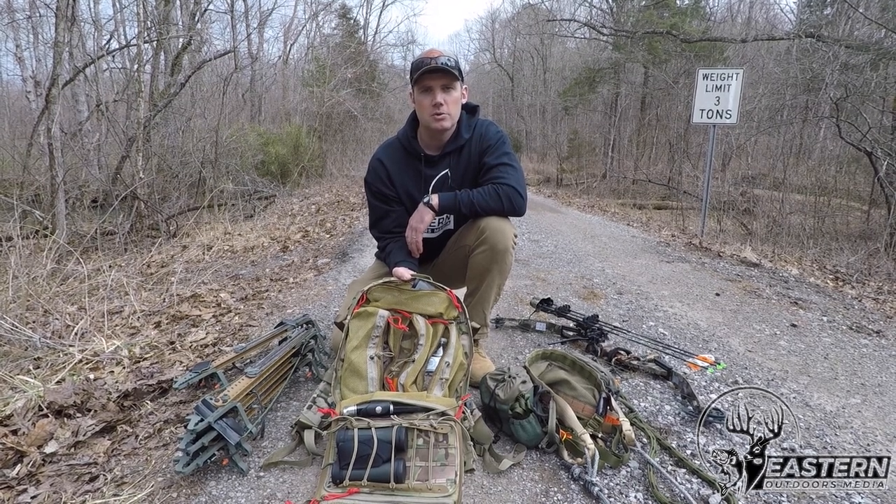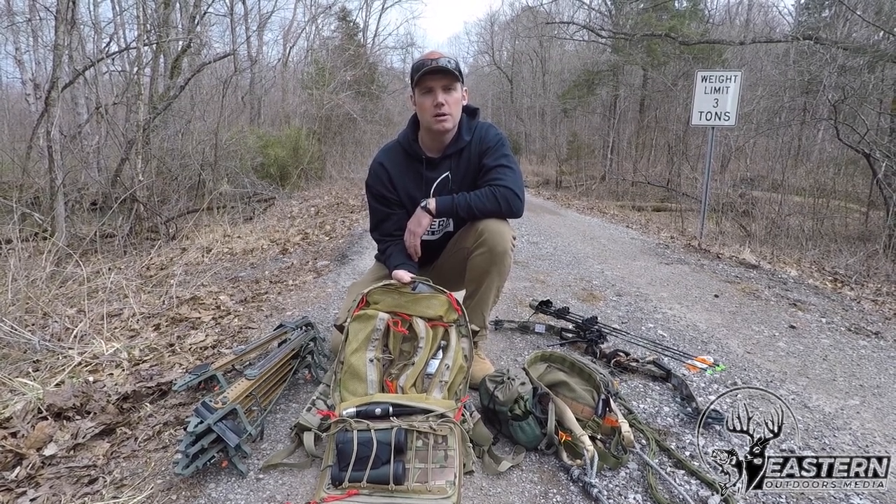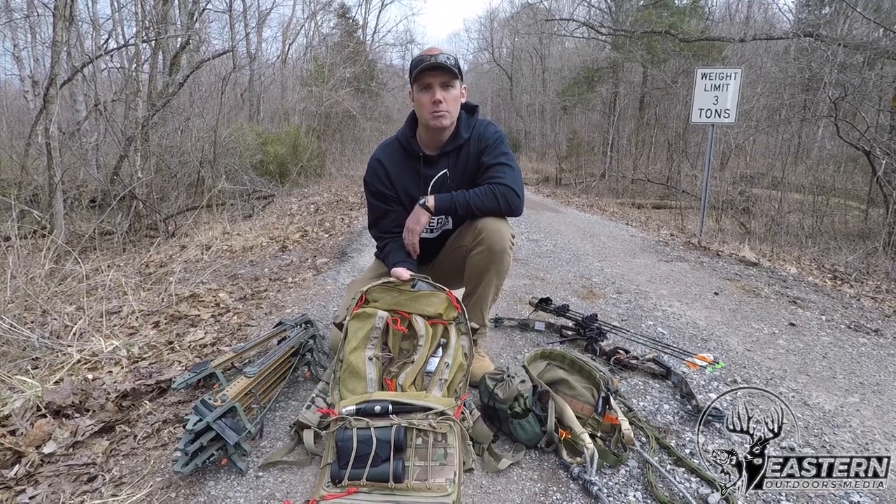All right guys, John Allen here with Eastern Outdoors Media out here in Western Kentucky, and I'm talking about how I pack up to be mobile as a saddle hunter.